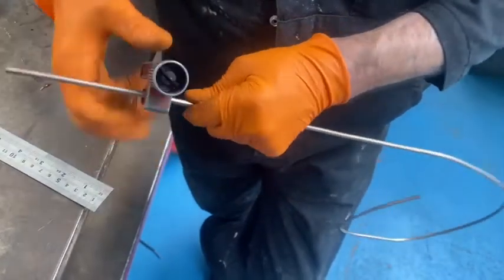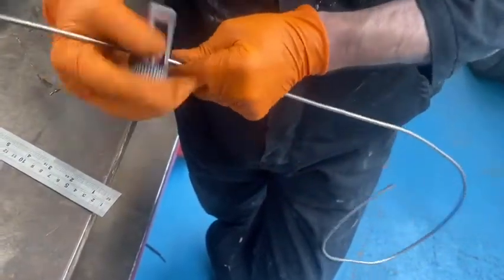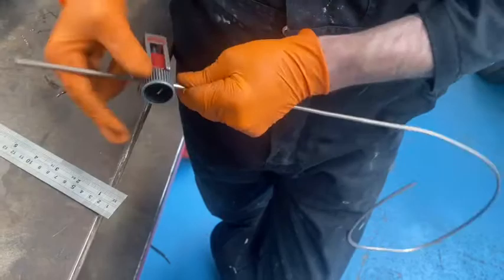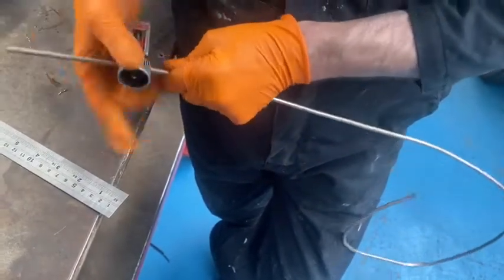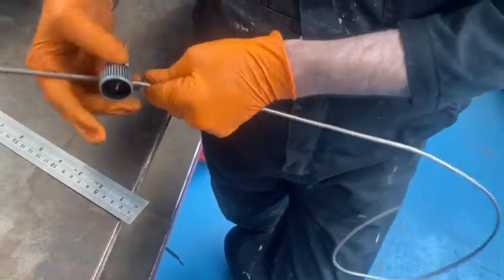Screw it in, and when you're screwing in like that you start rotating the brake pipe cutter around the pipe, tightening it every so often until you feel it starting to go loose. That way you're ensuring that you're going to get a nice straight cut across the brake pipe.